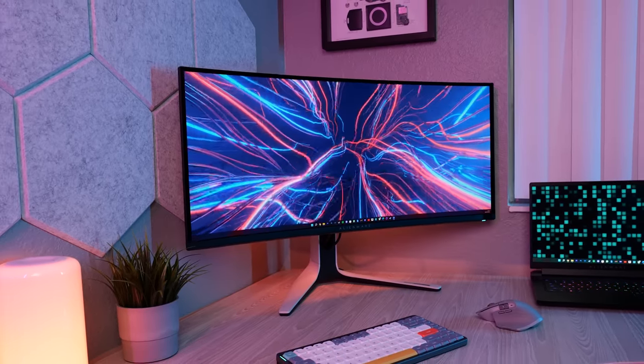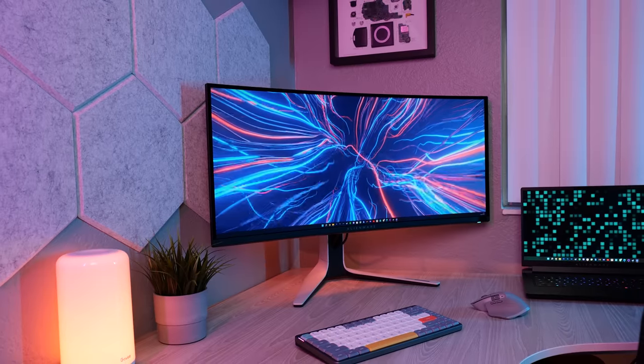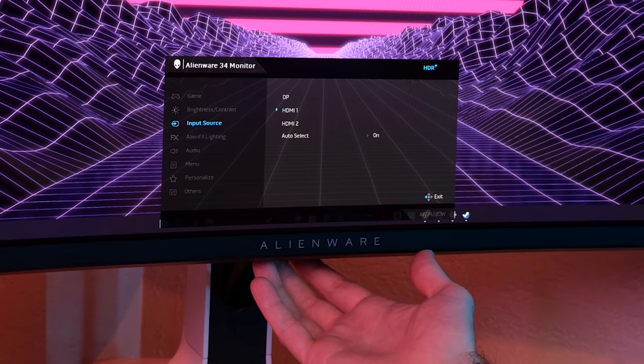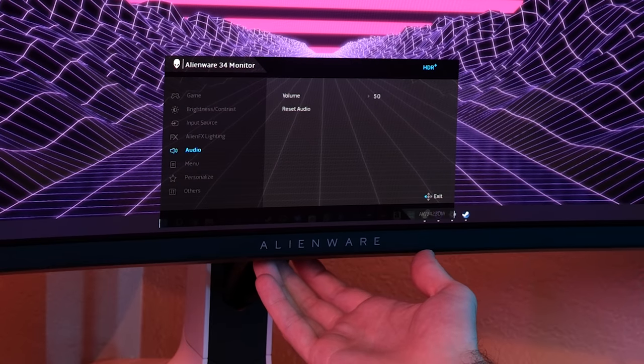Over on the front side of the monitor, design-wise not much has changed, although the bezels are slightly thicker than the last model. There's a joystick located underneath the center of the monitor, which is much easier to use than buttons from the previous model. It does take a bit longer to navigate through the menus versus dedicated buttons, but overall it's an easier and nicer experience.